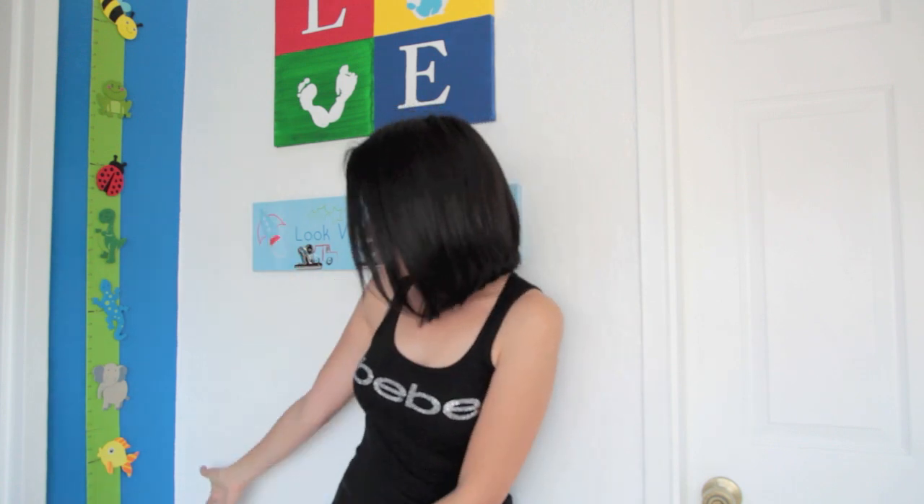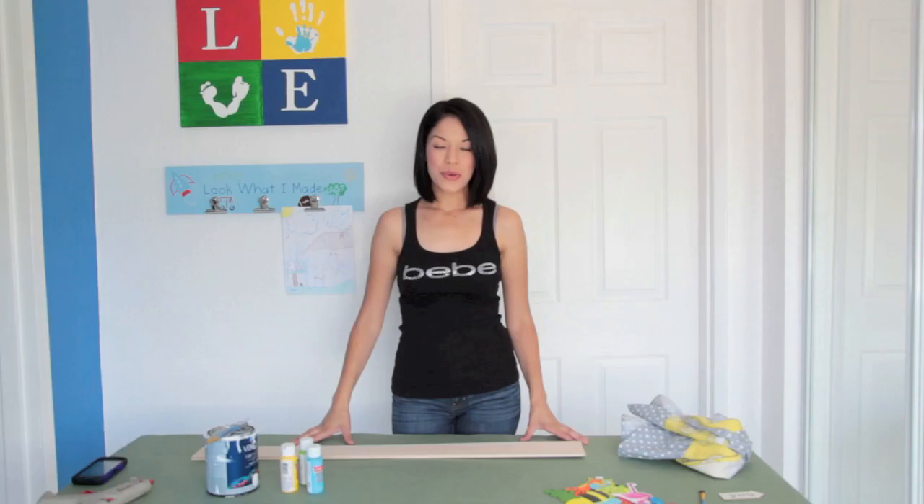Hi guys, thanks for stopping by once again. Today's project is going to be a DIY growth chart. I've looked everywhere online and I haven't really found a growth chart that I liked. I decided to make one on my own and I love the results. This is the final project. If you want to learn how to make it, just keep watching and I'm going to show you how to do it.